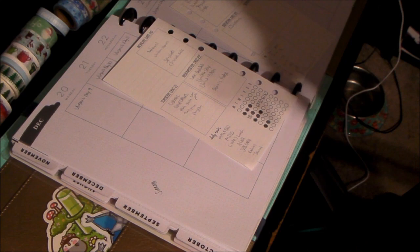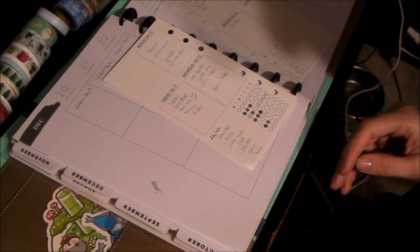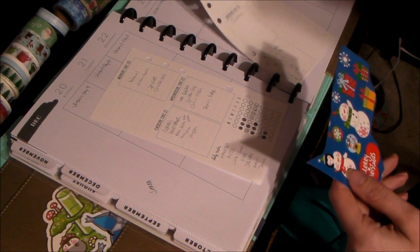So, this side over here — the other planners. These stickers are Happy Planner specific. So, what I might do is use this one for the personal.